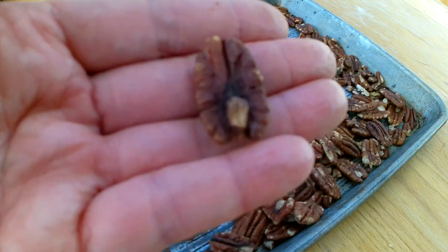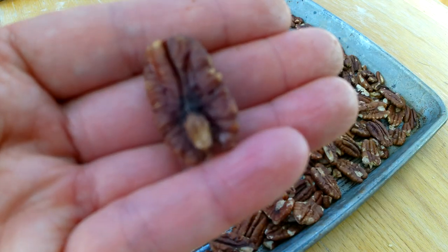Bourbon — certainly neat. I mean, there's no other way to drink it. Toasted pecans. And last but not least, the dark chocolate. And you can have it all in one pie. Let's get started on the recipe.